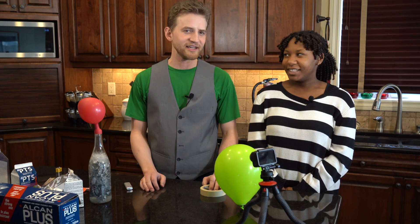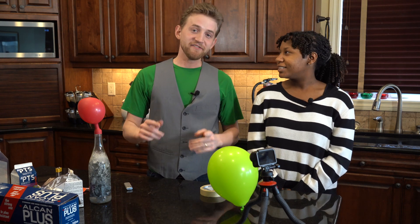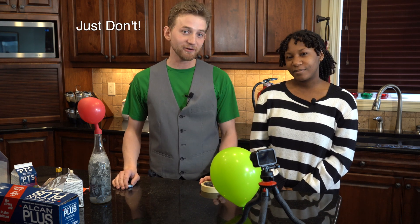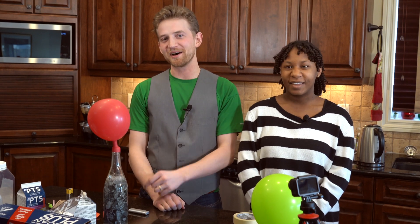That pungent odor you smell is my arm burning — that's wonderful. So be safe. I know it's really fun to light balloons full of hydrogen on fire — probably don't. But if you're watching this and you want to do it anyway, you probably aren't going to listen to me. Thanks for watching, bloopers are coming up, see you later!